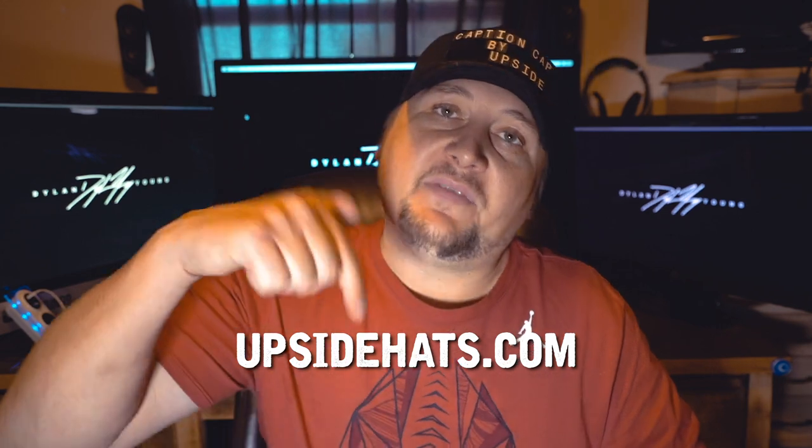Instead of having one hat that says one thing and another hat that says something else, it's interchangeable — you can make it say whatever you want. So I think this is very, very cool. They sent me one so I was glad to showcase this product.